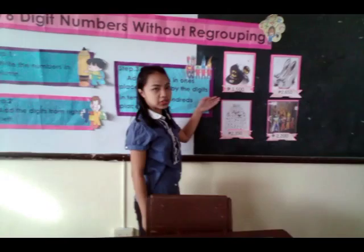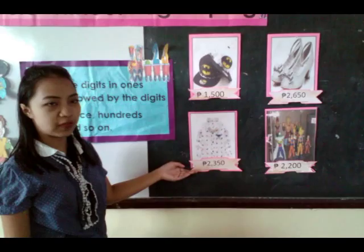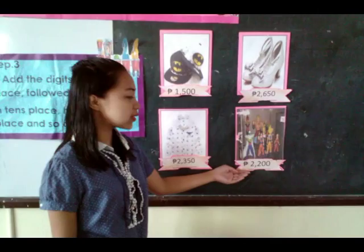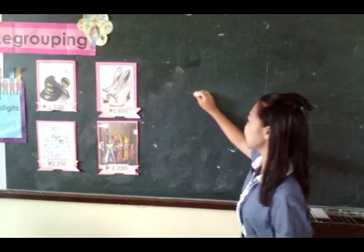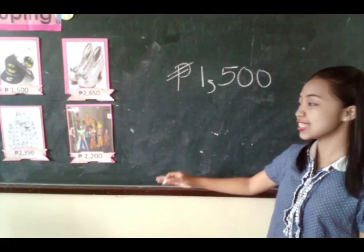I have here 4 pictures on the board. The first picture is the Batman hat, cost 1,500 pesos. The second picture is the polo shirt, cost 2,350 pesos. The third picture is the pair of shoes, cost 2,650 pesos. And the last picture is the collection of dragon balls, cost 2,200 pesos. If we're going to add the price of the Batman hat, which is 1,500, and the price of a polo shirt, which is 2,250.